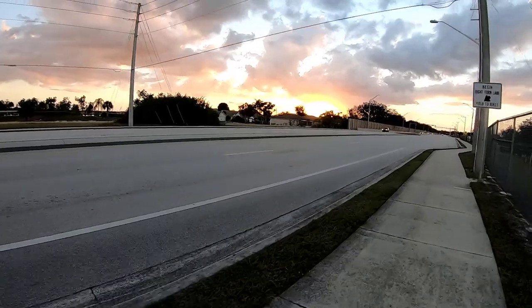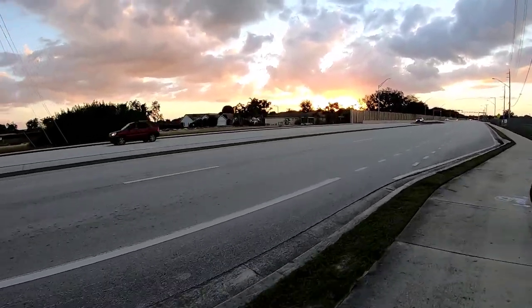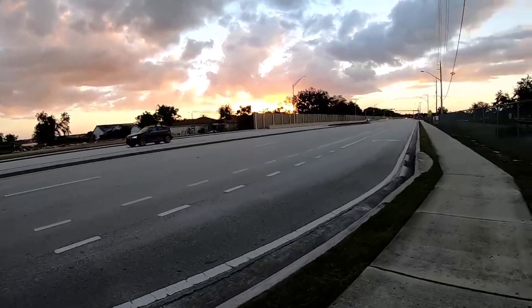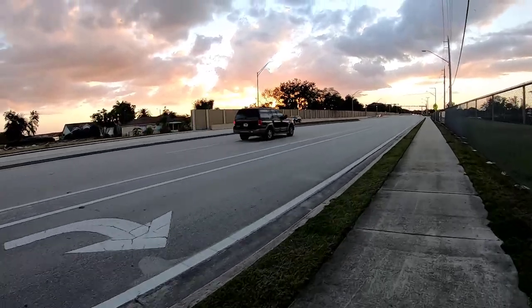Although it is too freaking hot here for December, we do still have absolutely beautiful sunsets and sunrises in southwest Florida. You just really can't beat them.